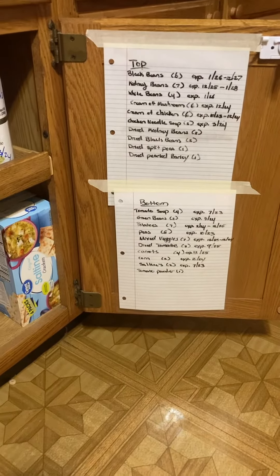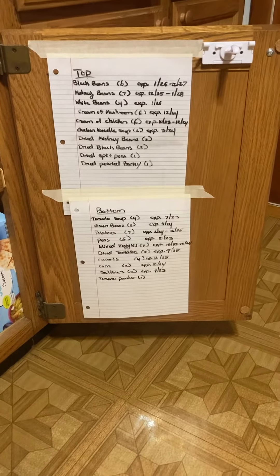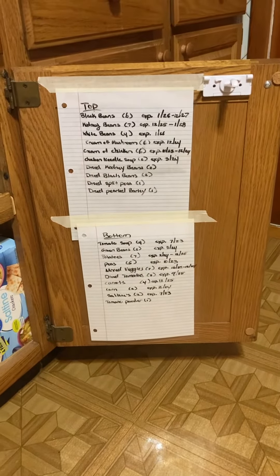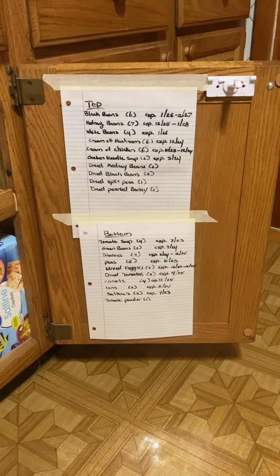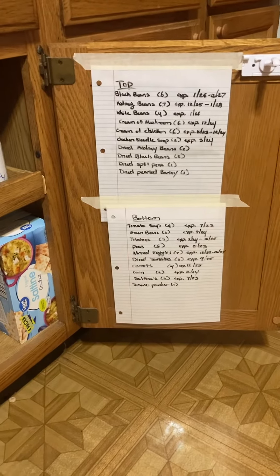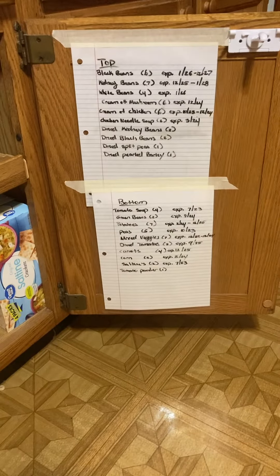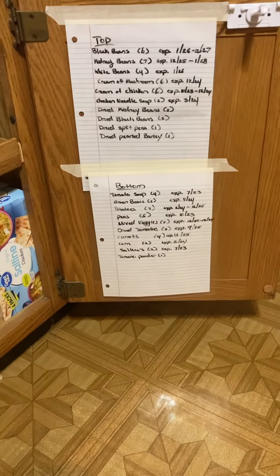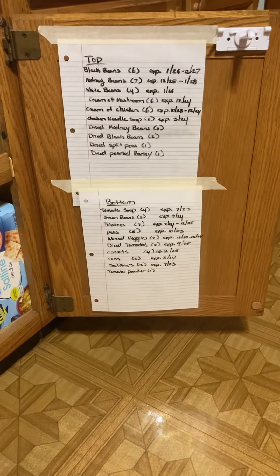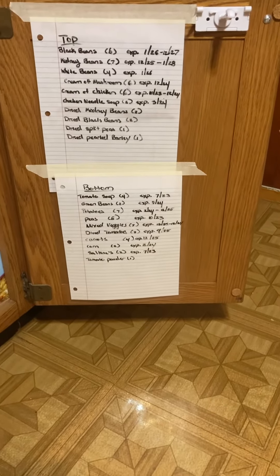We went ahead and finished our sheets. I did one sheet for the top, one sheet for the bottom. You could put these on your cupboard however you want. I only had masking tape, so we put ours on like that. If you have double-sided tape or the blue sticky stuff that you use for walls, you could use that as well and make it a little bit nicer and neater. This is dry erase now, so as we get new cans or trade out ones, we will go ahead and change our list. We're going to continue this for all of our cupboards that have food in, so that way we can open up our cupboard and know exactly what's in here by just looking at the list — how many and when they expire.